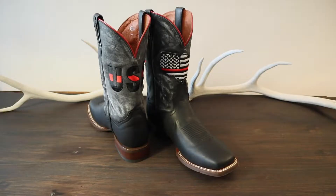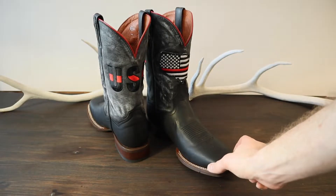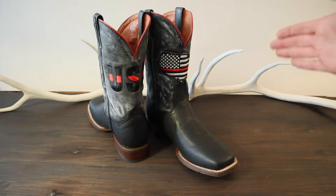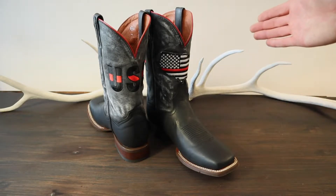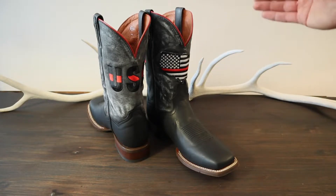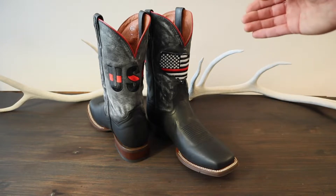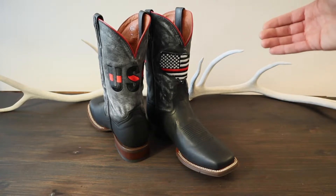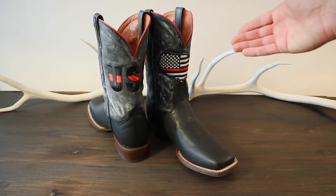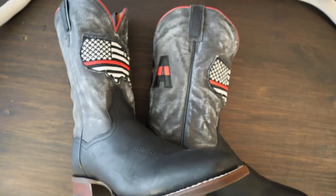These come in two different widths — D and 2.5E — so these are a little bit wider than what you would usually get from a regular D or a regular double E. That is because they are a working boot, so that you can wear thicker socks or wool socks with these Dan Post Thin Red Line Boots.